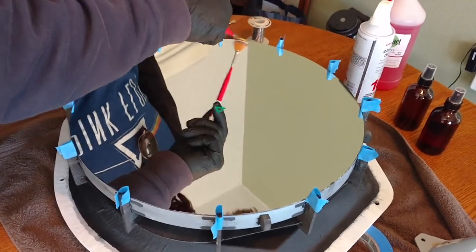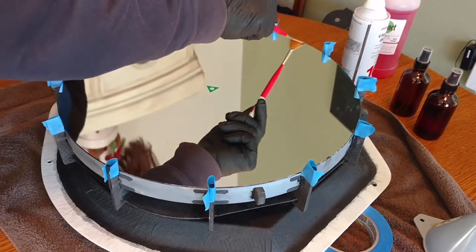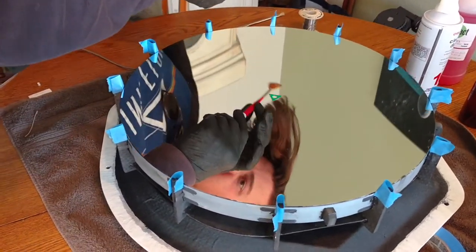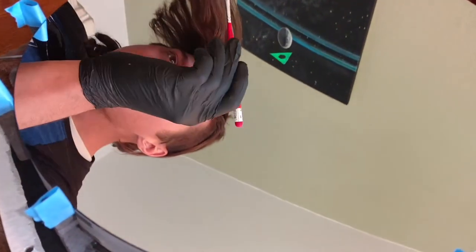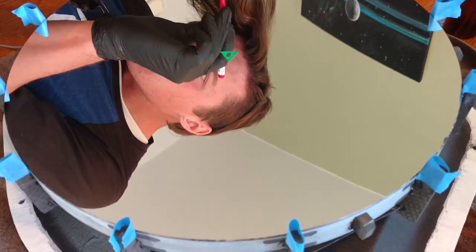Cotton ball — okay, that's fine. Any others? Just on the edges. That's really nice, and that's a nice reflection on you.